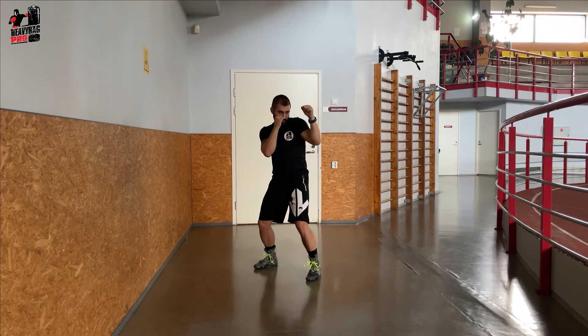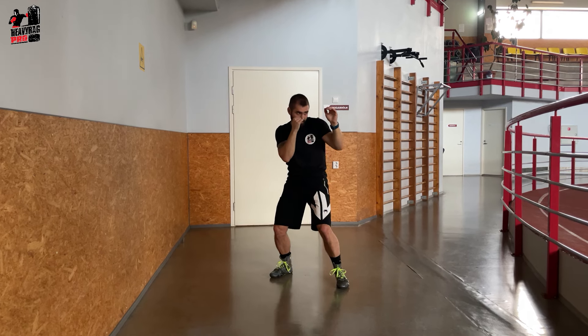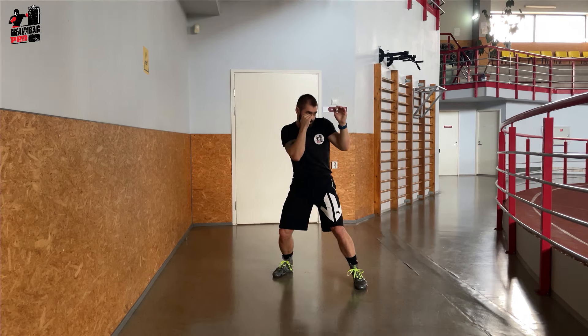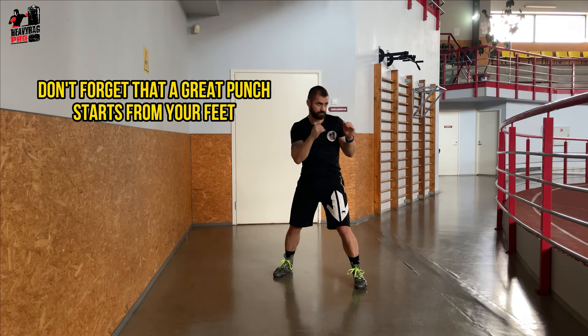For the cross, begin by stepping forward with your lead foot. The cross is launched simultaneously with your rear foot. Don't forget that a great punch starts from your feet.